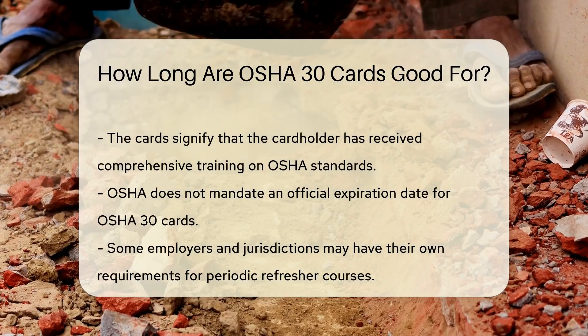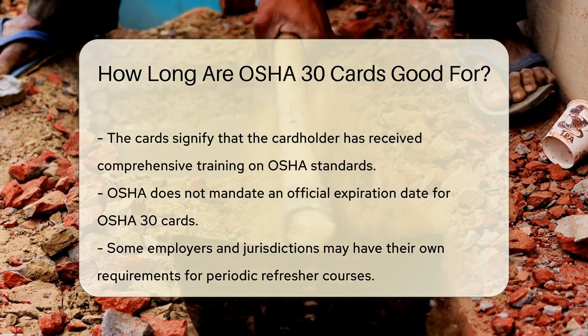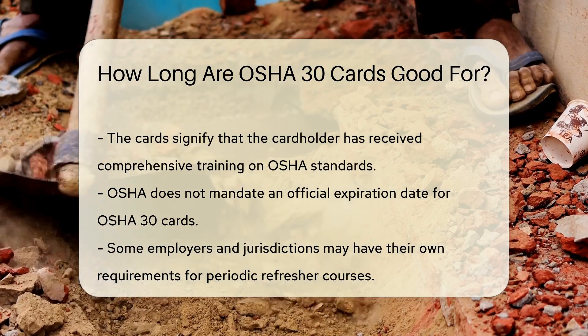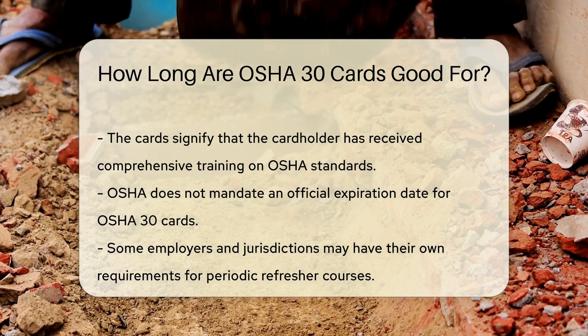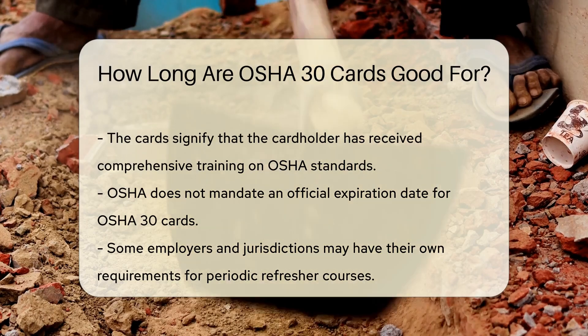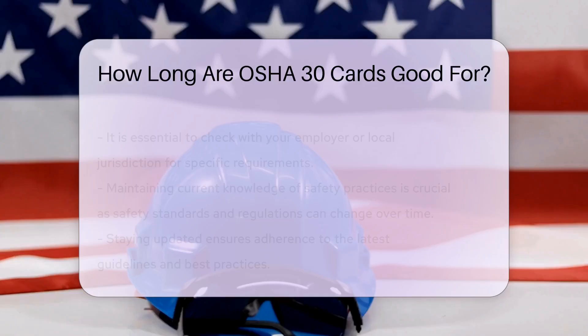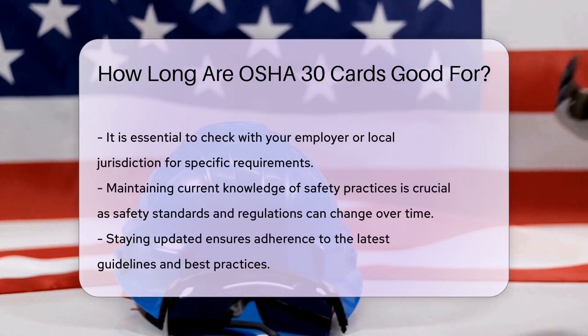OSHA does not mandate an official expiration date for OSHA 30 cards. However, some employers and jurisdictions may have their own requirements. These requirements can include periodic refresher courses to ensure ongoing compliance with safety standards. It is essential to check with your employer or local jurisdiction for specific requirements.